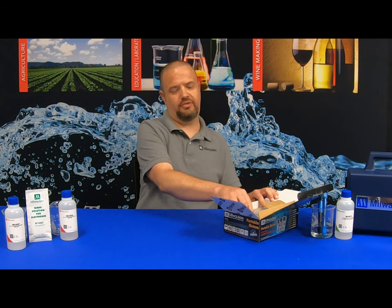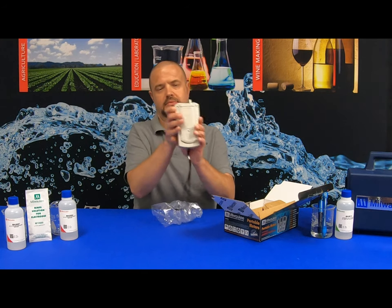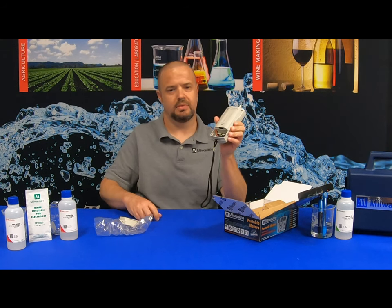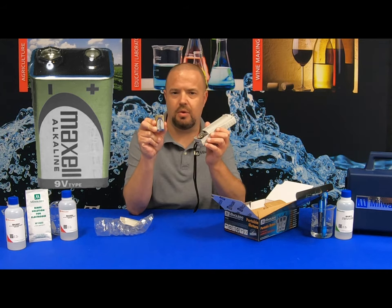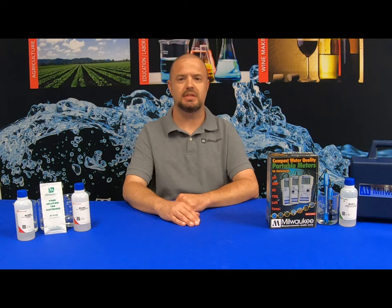Next, we're going to remove the unit from the box to install the battery. Simply take the battery compartment and slide it down to expose the battery terminals. Also included with the unit is a 9-volt battery. Please be sure to remove the plastic covering around the battery before connecting to the unit. If your Milwaukee Instruments MW102 displays EB, that is simply an indication it's time to replace the battery.